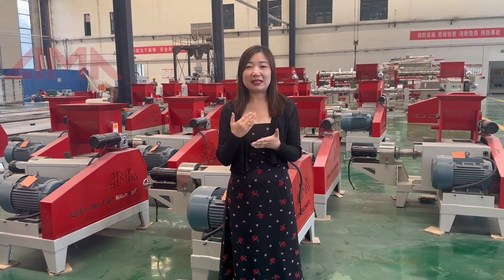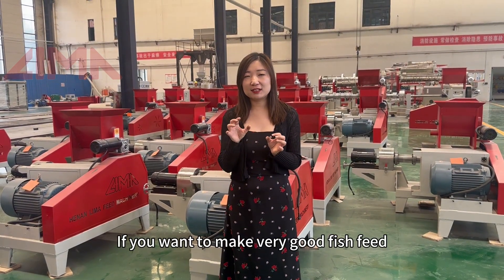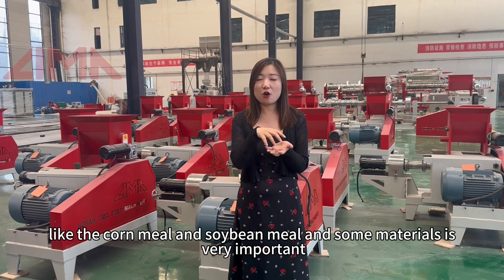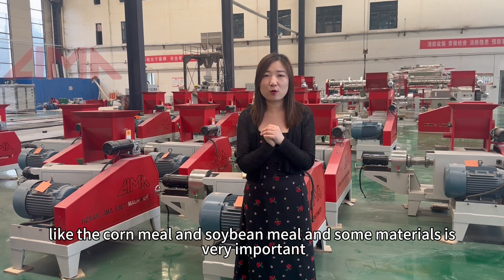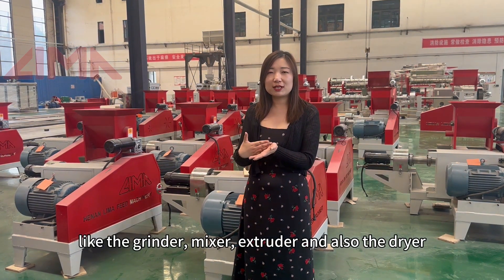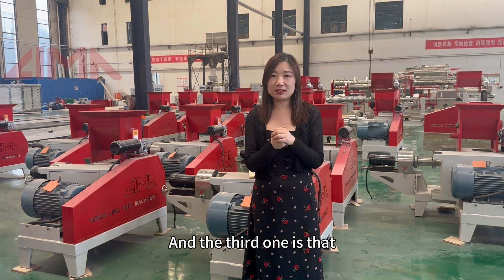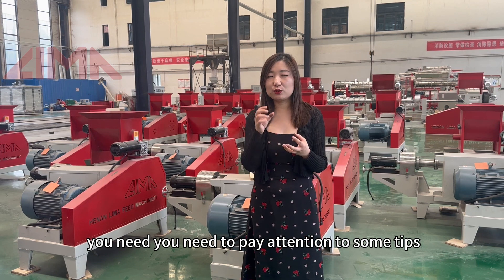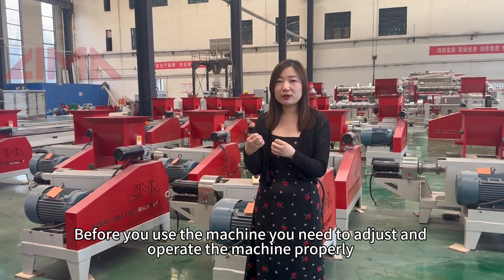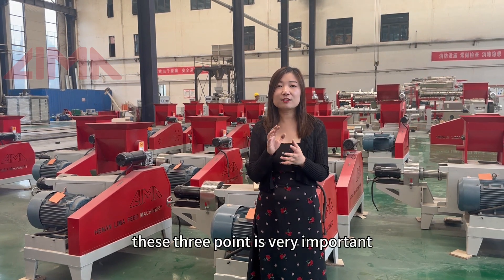So in summary, let me summarize all the key points I wanted to introduce in this video. Firstly, the materials are very important. Secondly, the machines you use are also very important — like the grinder, the mixer, the extruder, and the dryer. These four machines are essential. Thirdly, when you have all these machines, you need to pay attention to some tips before operating — you need to adjust and operate the machine properly.